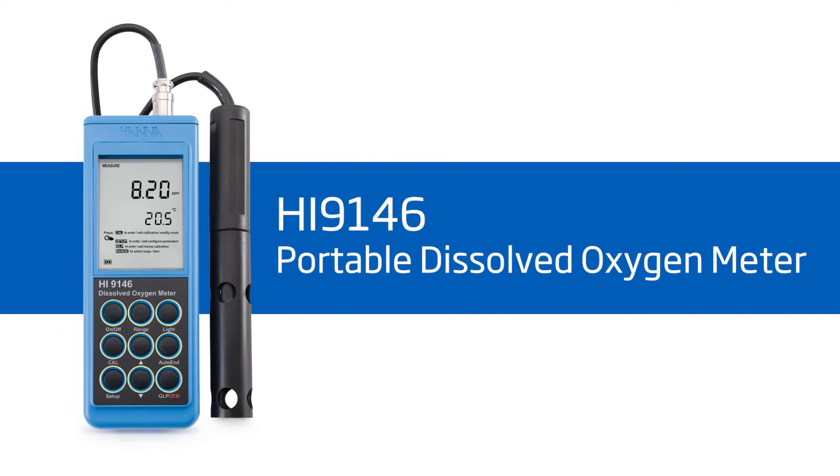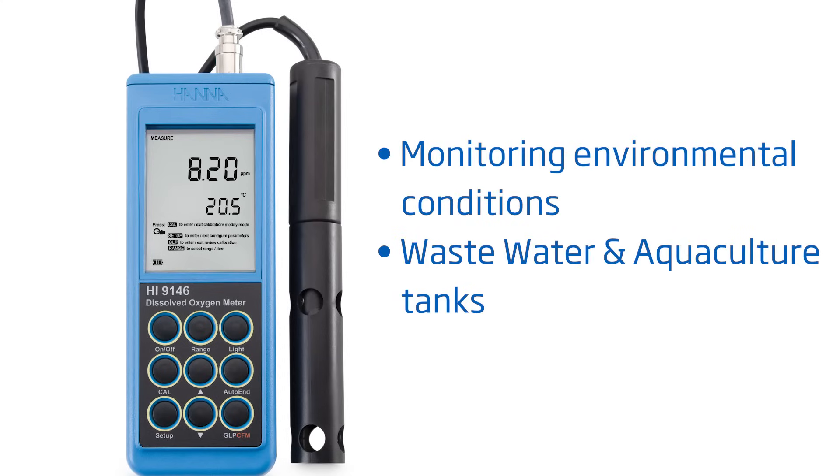Hi everyone, I'm Tiffany with Hanna Instruments, and today we will be going over the Hanna HI-9146 Portable Dissolved Oxygen Meter. Your meter comes with everything you need to begin testing DO. It's perfect for field use and monitoring environmental conditions, wastewater, or aquaculture tanks. Hanna Instruments provides you with affordable, quality equipment to help you achieve professional results.